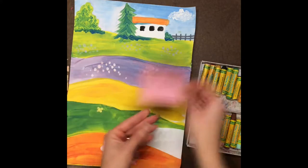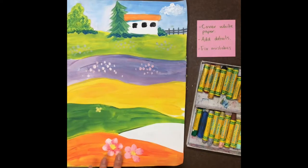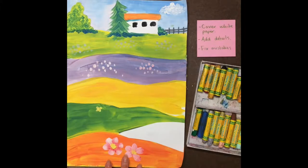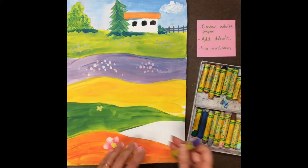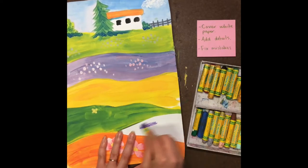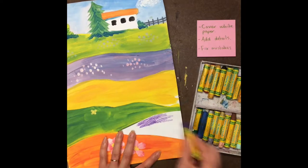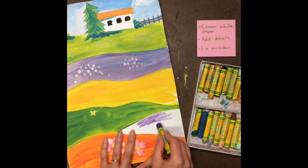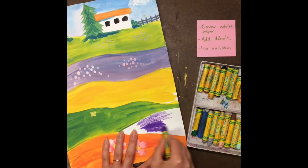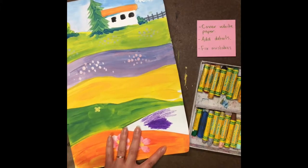So let's start with the first thing on our list, which is covering any white areas — that's the most important thing. I'm going to pick a color of pastel; I think I'm going to use violet today, and I'm just going to start coloring in my empty hill. Now the thing about pastels: if you press lightly, it's going to look a little bit like crayon. If you press harder, it's going to look really bright and thick, like paint.